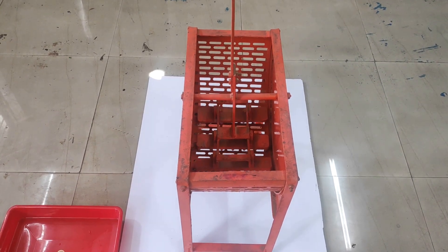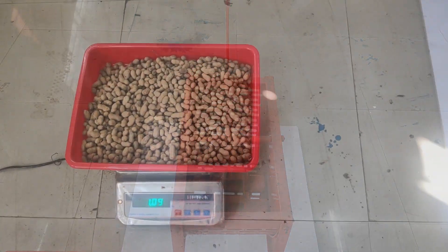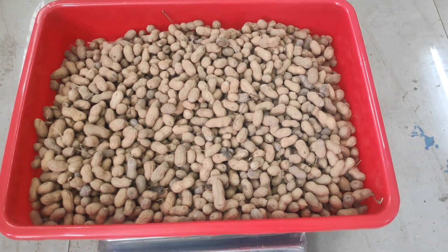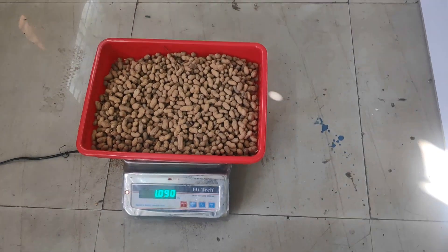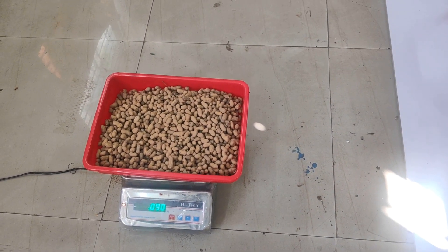Let us prepare the instrument for the experiment. Weigh the groundnut sample on the electronic weighing balance and note down the weight. It is roughly 1 kg. Now, let us feed this groundnut sample to the decortication chamber.